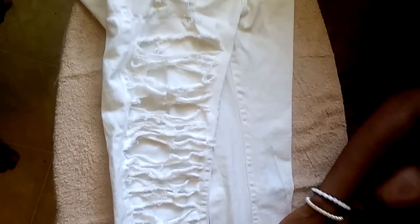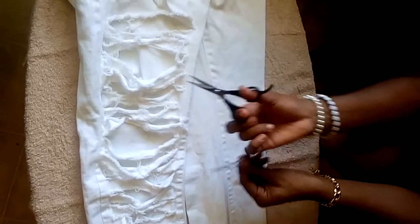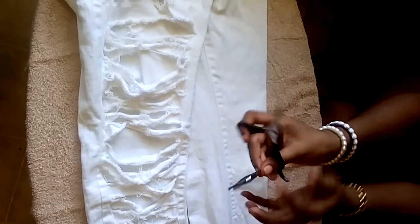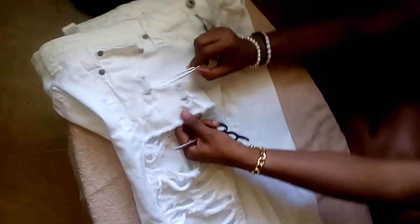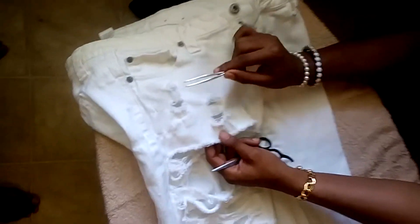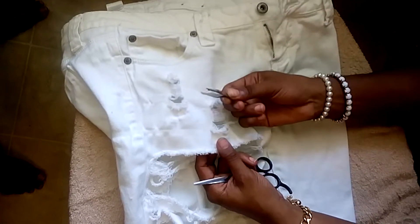We're going to make this half of your jeans look like this half. All you're going to need is a pair of scissors and a pair of tweezers. You won't need the tweezers if you do not want the distressed look at the top of your pants — that's what your tweezers are going to be for.